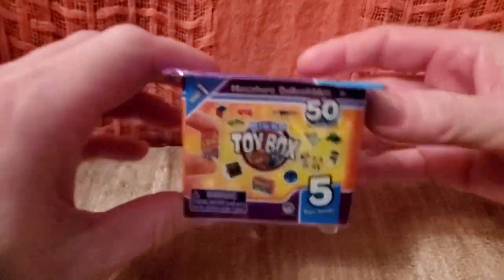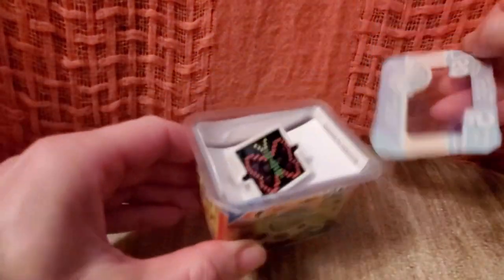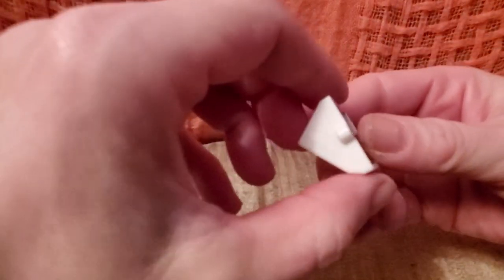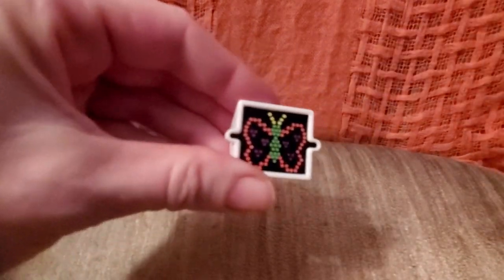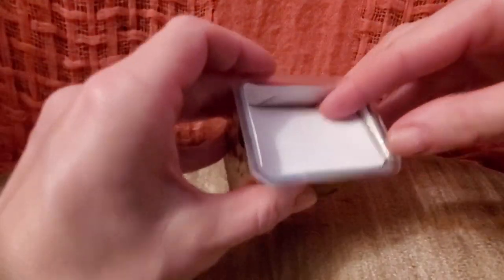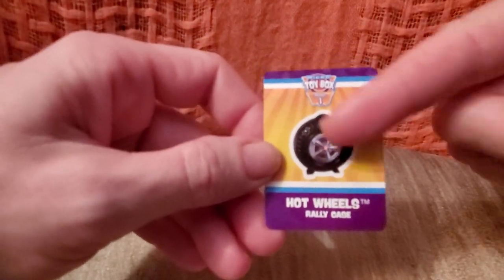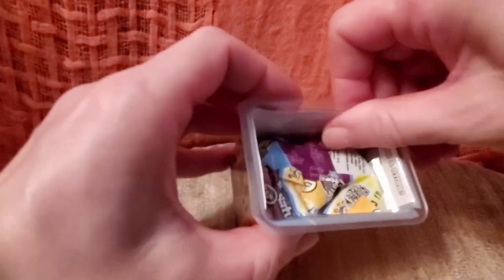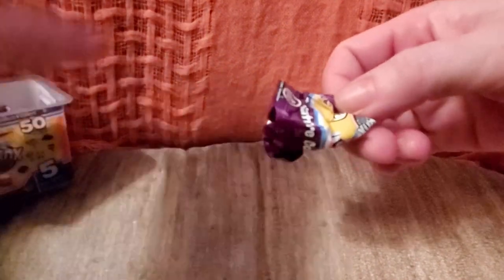On to toy box number two! I can already see the little Light Bright with a butterfly on it. Look — it can even stand up on its own. Wouldn't it be cool if it really lit up? The collector card says 'Hot Wheels Rally Case' — a big wheel that opens up so you can put all your Hot Wheels inside.